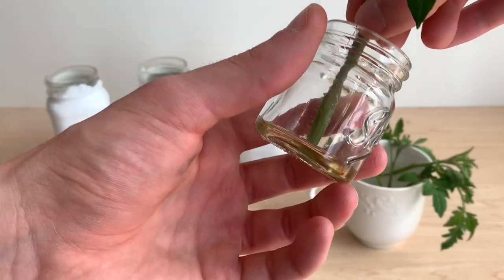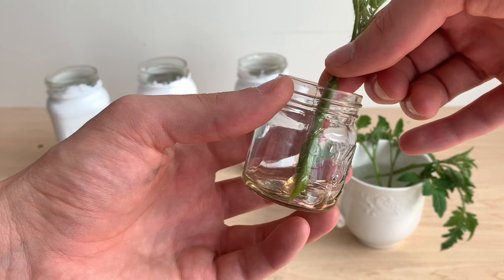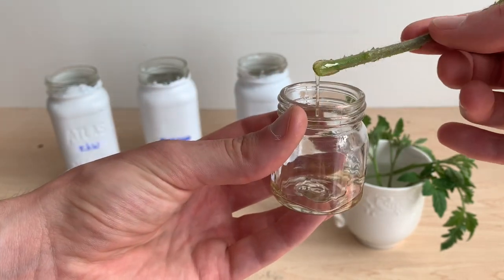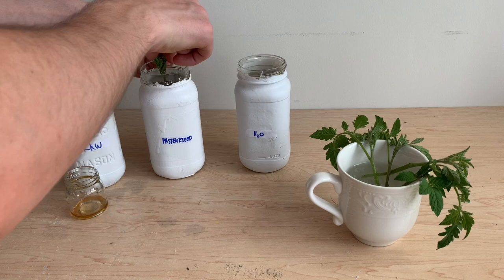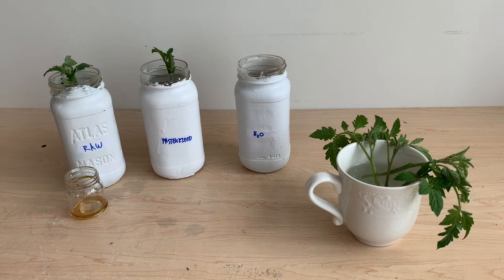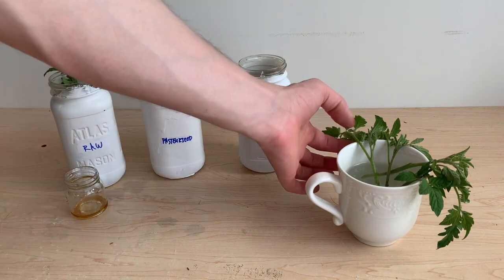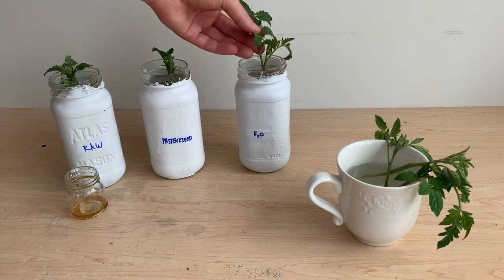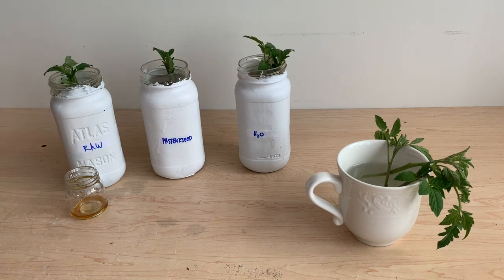I'm going to repeat the exact same steps this time with the pasteurized honey to see if there's any difference in performance between the raw and pasteurized honey. Lastly, I'm going to take a third cutting and put it in the same water that the other two had. This water is the same temperature taken from the same source, and this will be our control.